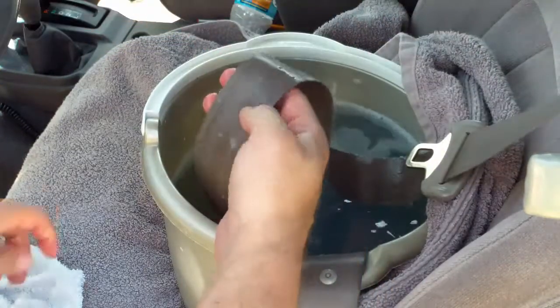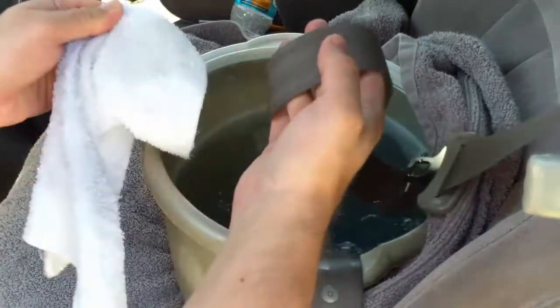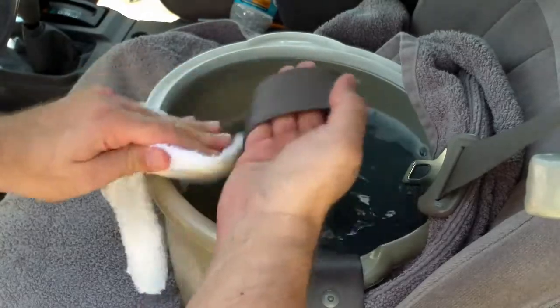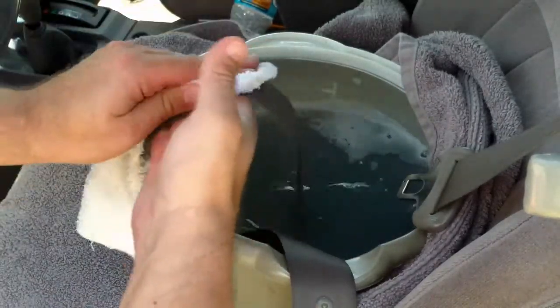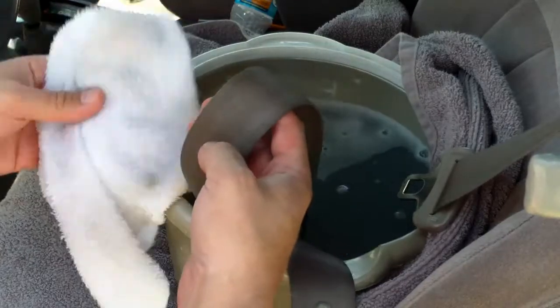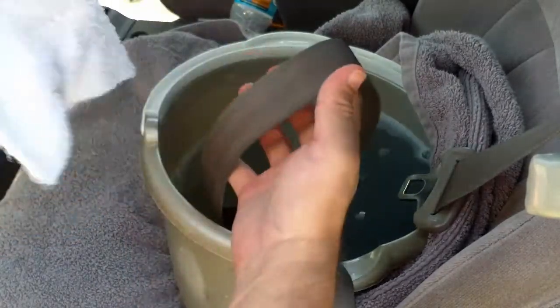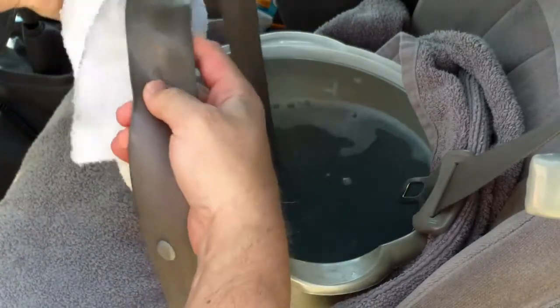Looks like it took some of the gunk off — let me wipe it down. Getting some more off. I'm going to wipe this down, empty out the bucket, and do another bucket with just plain water to rinse out the soap so I don't have any soap residue in there attracting more dirt.